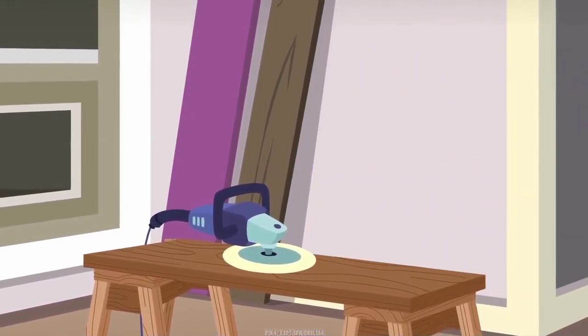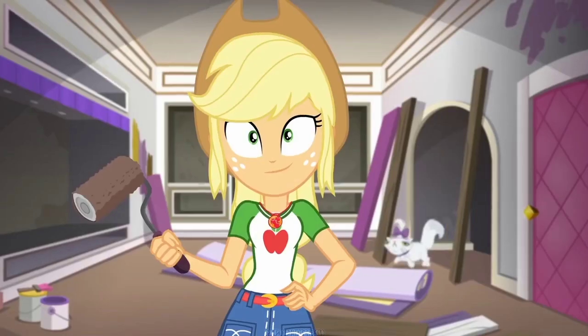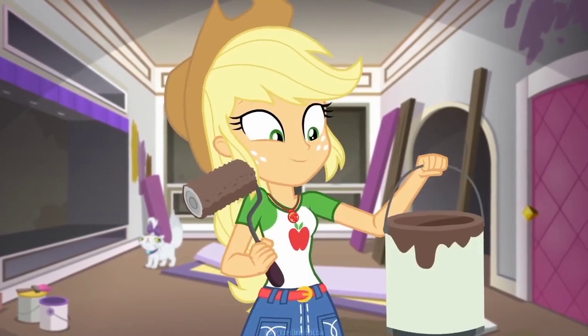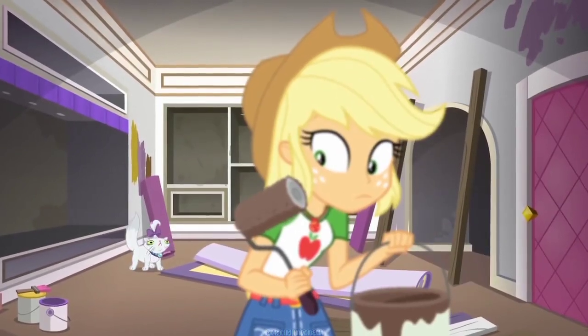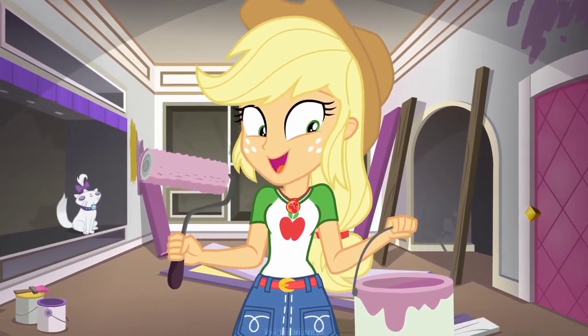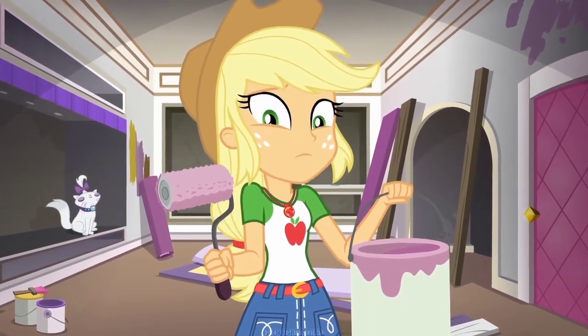This is positively electrifying. Step 29: paint your room. I chose this practical brown color. Step 29.5: paint your room with this very bright purple.